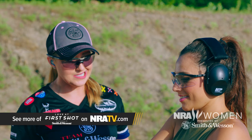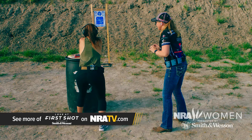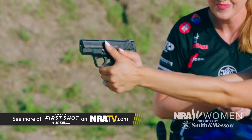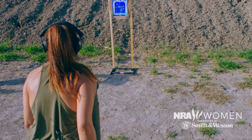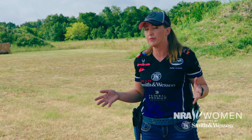Holster up — are you ready? Stand by — go. I think everything we're seeing on the range is totally going to translate to Jasmine in real life. The way she walks, the way she carries herself — there's nothing meek or hesitant about her. She carries herself in a way that is so inspiring, and her gun handling skills are absolutely amazing.